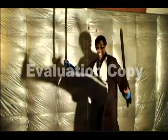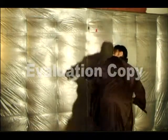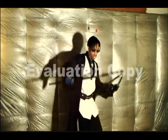You also have basic kicks, basic blocks, basic steps, and spins.